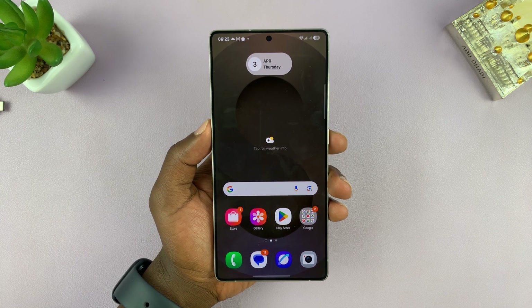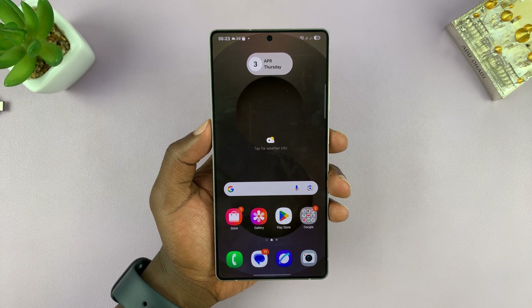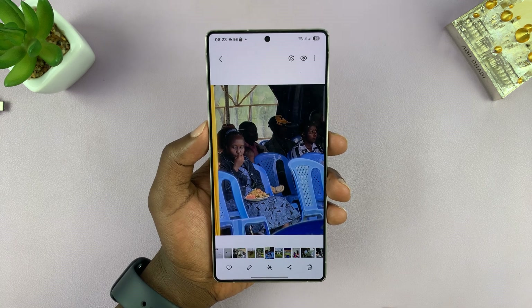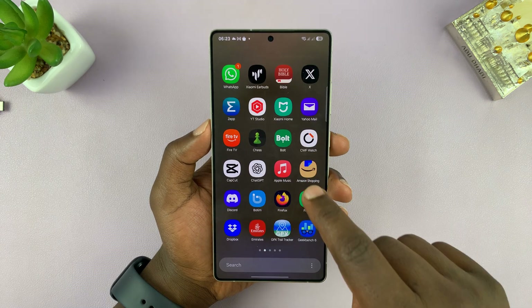So today I'll be showing you how to hide photos and videos on your Samsung Galaxy S25 or S25 Ultra. So if there are some photos or videos you might want to hide, for instance, if I want to hide this particular photo, all I have to do is make sure I've set up the secure folder.